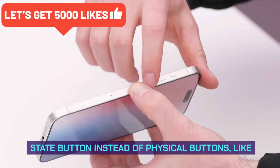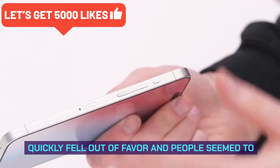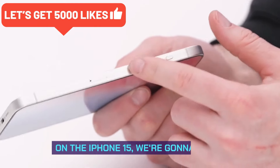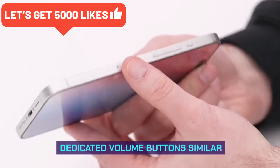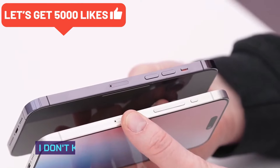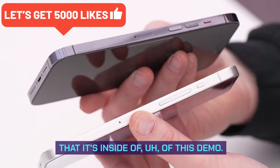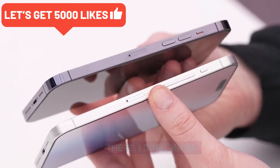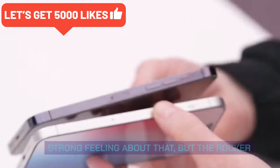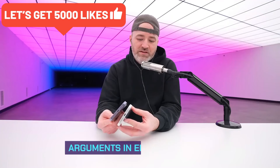On this side of the device there were rumors of a capacitive solid-state button instead of physical buttons — something similar to the trackpad on the new MacBook — but that rumor quickly fell out of favor. People seem to agree, including the manufacturer of this mock-up, that on the iPhone 15 we're going to have dedicated volume buttons similar to the previous version. However, they've made it one uniform rocker as opposed to individual buttons. I don't know if we'll see that on the final version — take that with a grain of salt.